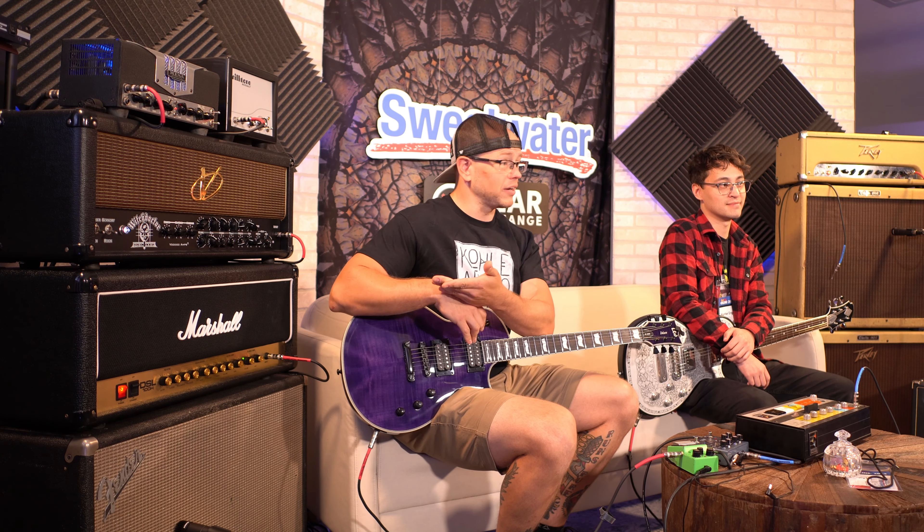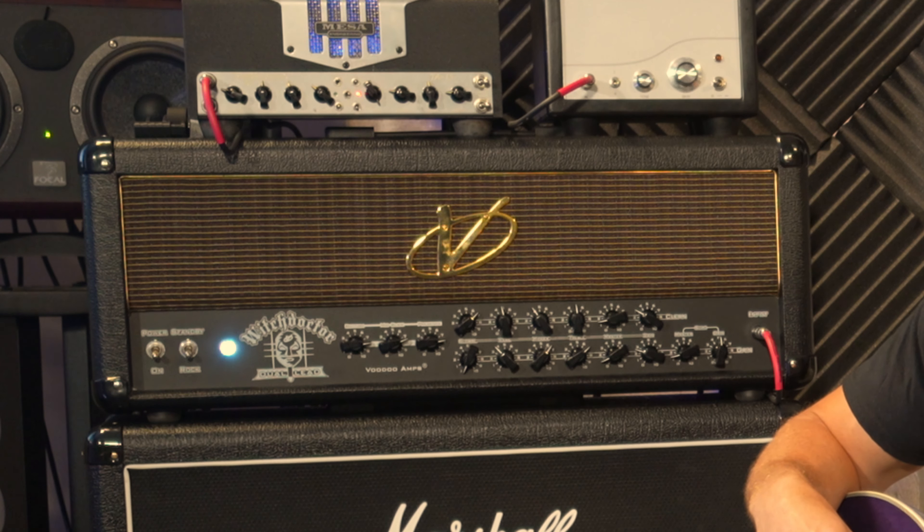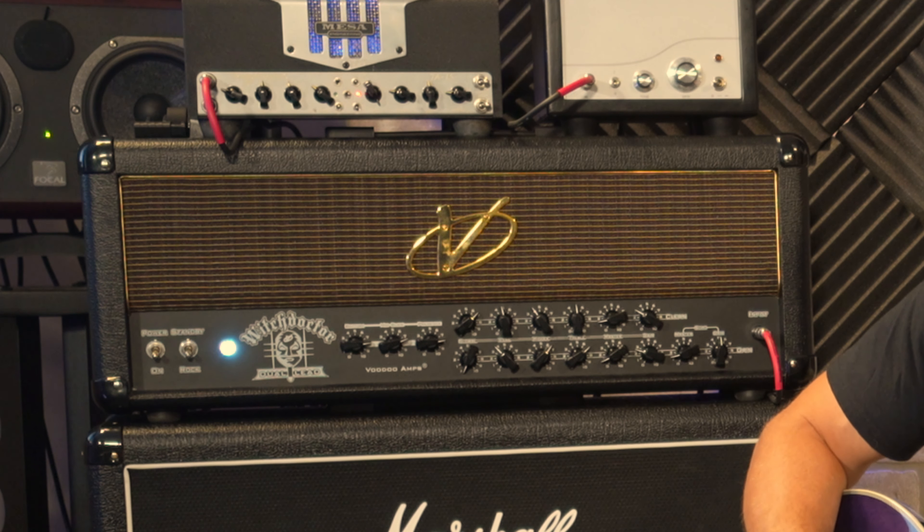What's up guys, Kyle here again. Today we are at Gear Fest 2023 in the Gear Exchange room. I've got the homie Hunter, aka Aggiefish, here. We're gonna check out an amp because that's what we do on this channel. Today we've got the Witch Doctor Dual Lead from Voodoo Amplification. Let's do it.